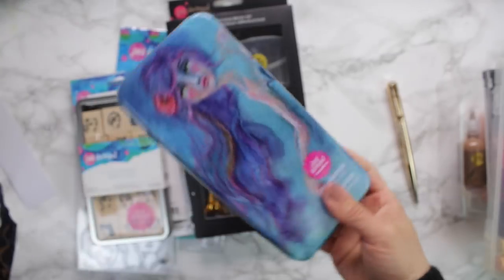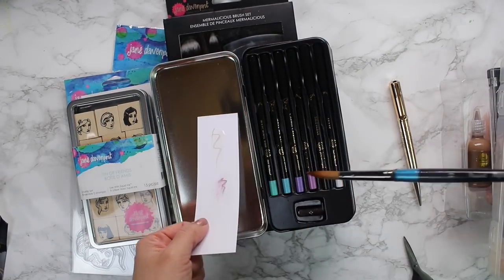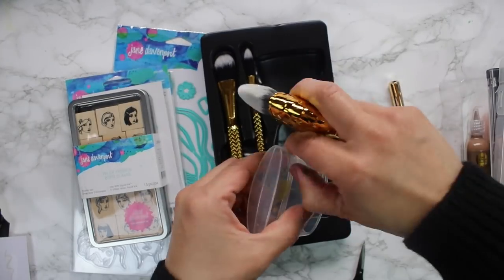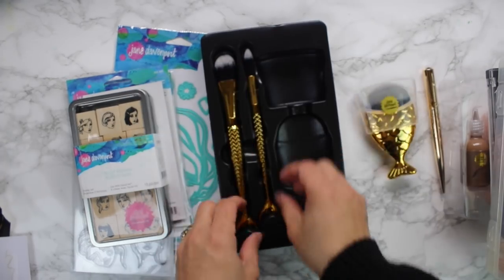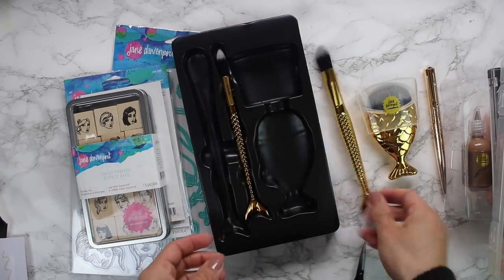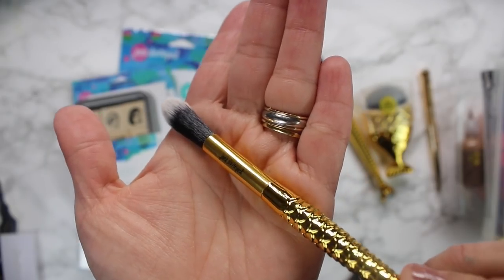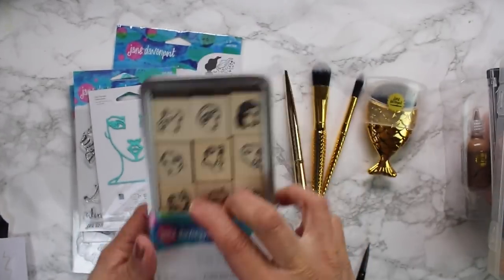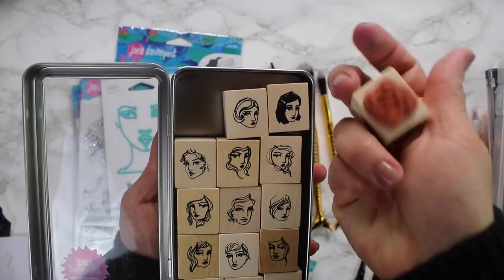Some of the products you see there are from the latest release, and I wanted to share the unboxing of these products so you can see how they come in the package. The mermaid brushes are not just beautiful, they are soft and amazing to apply coloring tools or watercolors with. I'm loving this way to translate Jane Davenport art into stamps, dies, and glimmer plates.